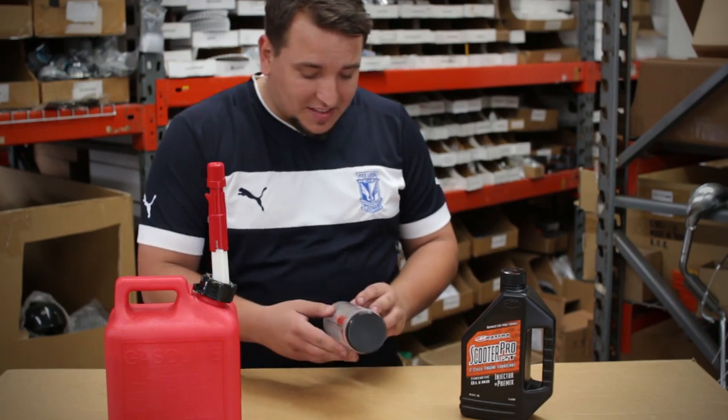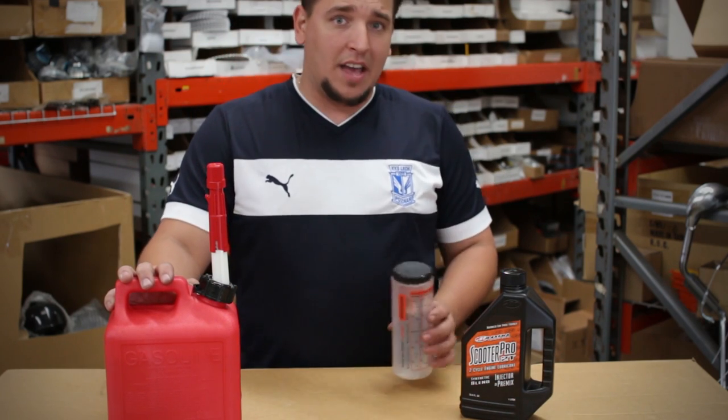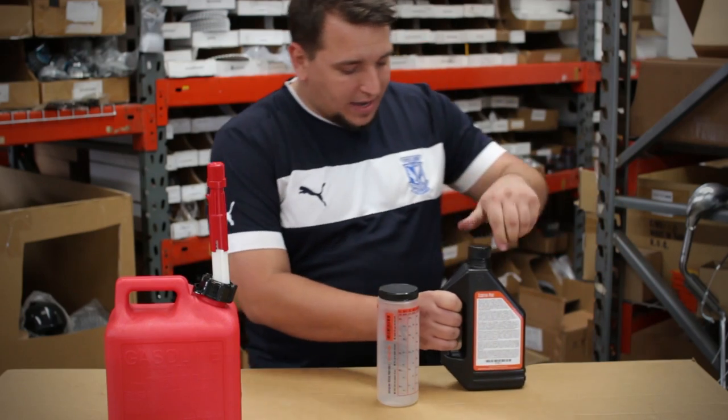We're going to go ahead with the 16 to 1 ratio. This is one gallon of gas, so we're going to go ahead and mix in eight ounces of our oil. So let's go ahead and do that right now.